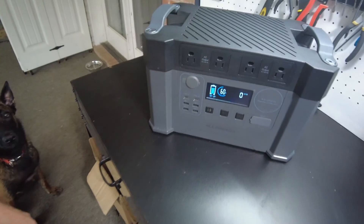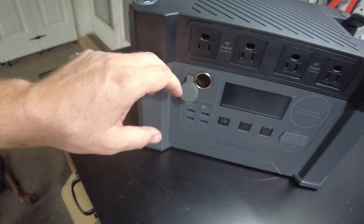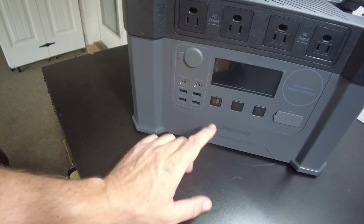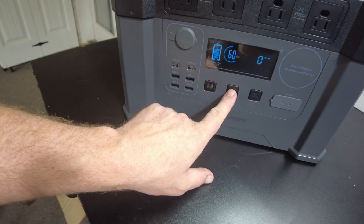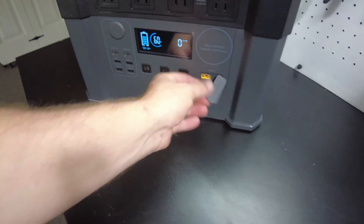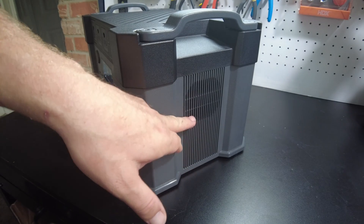On the front, we've got four AC output receptacles. On the DC section, we've got a 12-volt cigarette lighter-style jack, two USB Type-C ports, and four standard USB ports. There's a display and a Bluetooth button — you hold it down to enable Bluetooth. The AC button also requires holding down to activate, which is good so it doesn't accidentally drain the battery. The solar input and car charging input use XT60. There are fans on both sides, and the AC charging input is here as well.